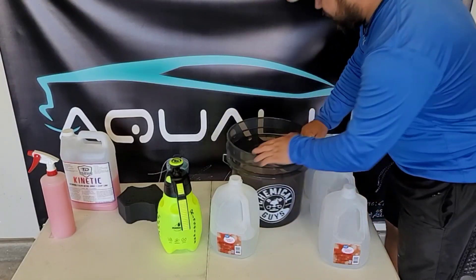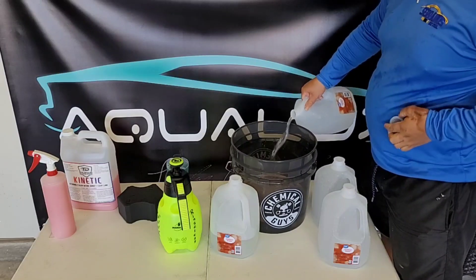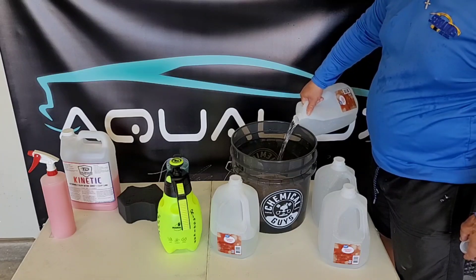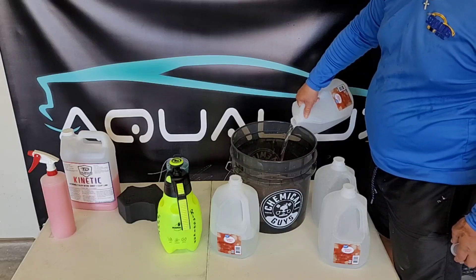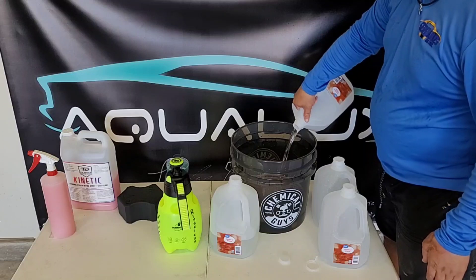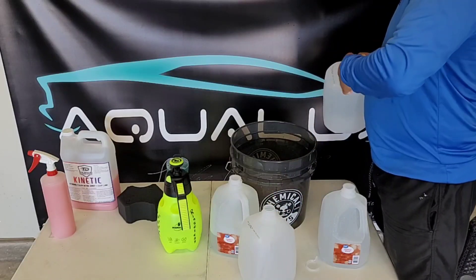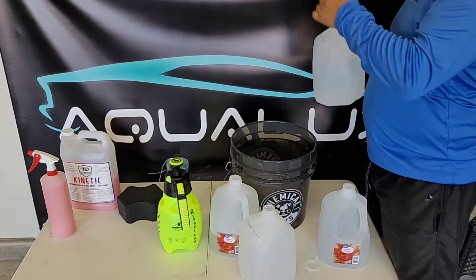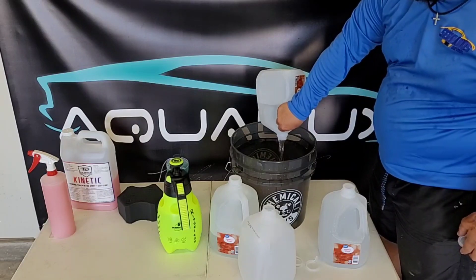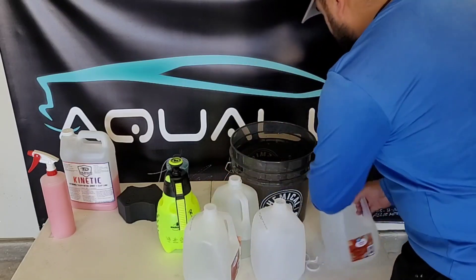First thing first, we've got to fill this bucket up. I've put the grit guard all the way to the bottom, nice and tight, and we're going to use three gallons of this water. The reason we're using distilled water is obviously to help with the water spotting. I don't use a DI tank, so I want to make sure this helps — and from what everybody has said, it will stop the water spotting.